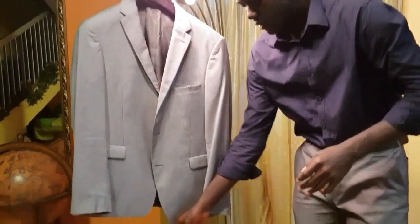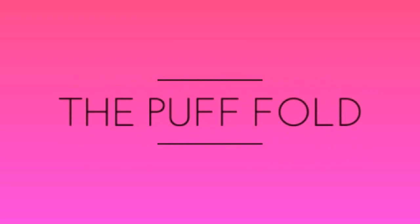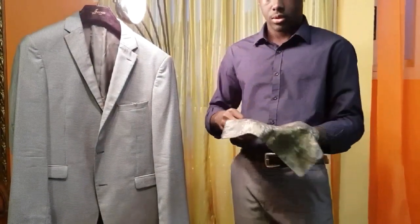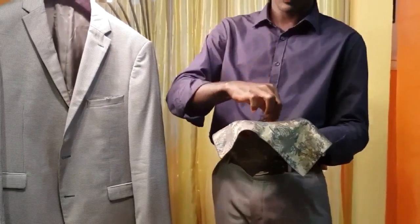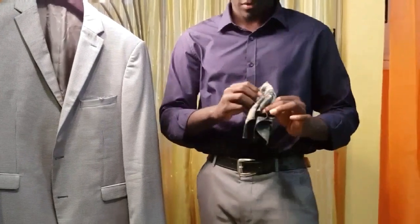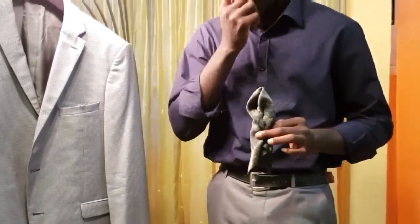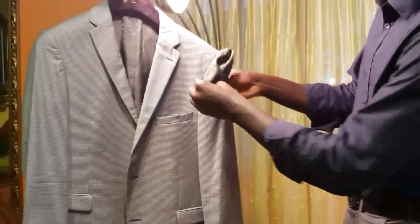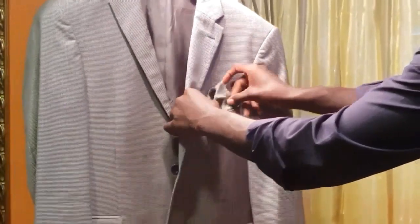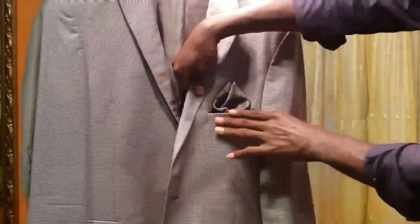The next method, which I always use, is the puff method. You take the pocket square, hold it with two or three fingers and pull from the middle — it gives something similar to this. Simple — put it in your suit. This is the puff. Nice and classy.